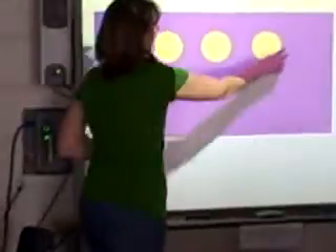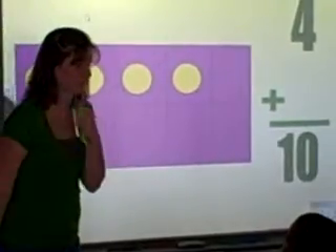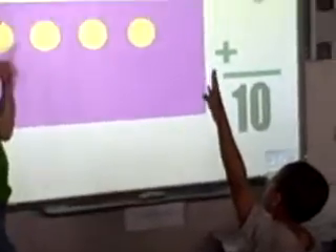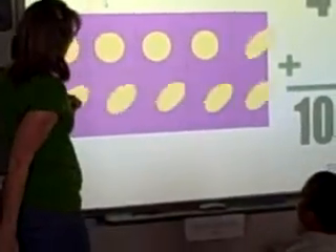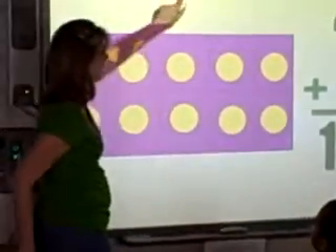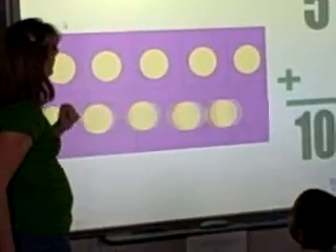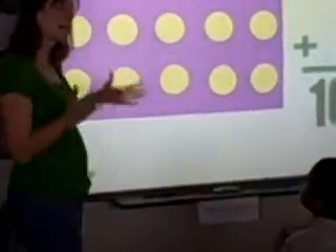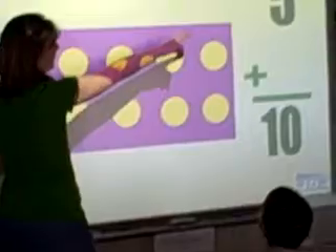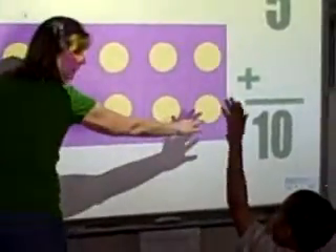We're back at 4. And then I have what's left — whatever it is is going to equal 10. 1, 2, 3, 4, 5, 6. 4 plus 6 is 10. This is too easy. And here's a double: 5 on the top and 5 on the bottom. 5 plus 5 equals 10.